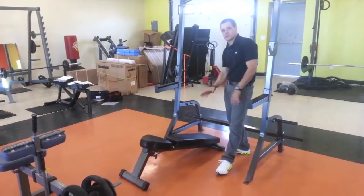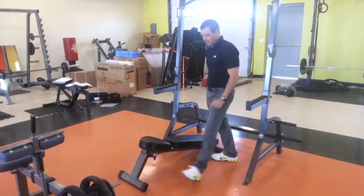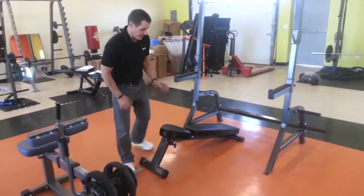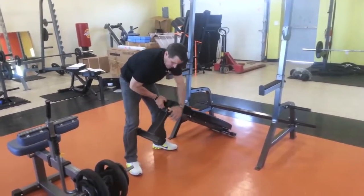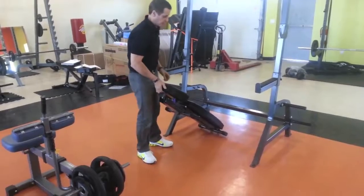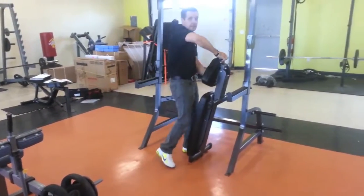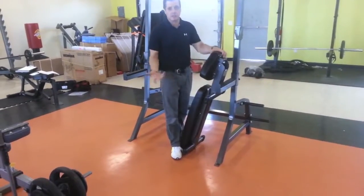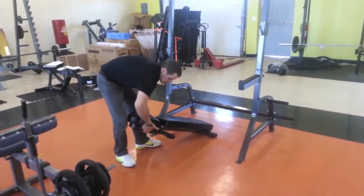One of the nice features of this bench is that it does decline as well as flat. For those worried about space, this is a very space-conscious bench. You have this purple pin right here — when you release that pin, your feet fold under, it's on wheels, it has a handle. You can move it around, stand it up, and it's easy to lay or slide it under a couch or bed if you need it. So for use of space, great bench value.